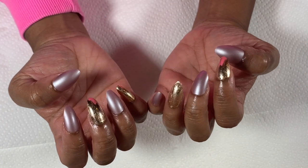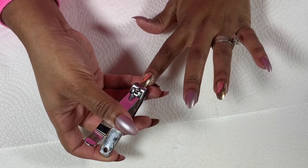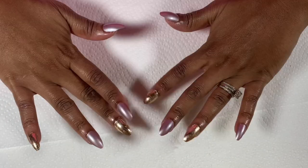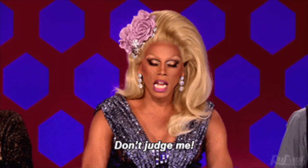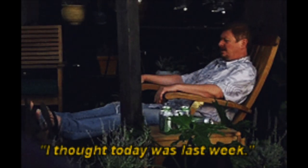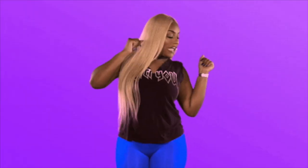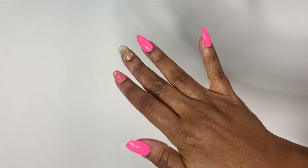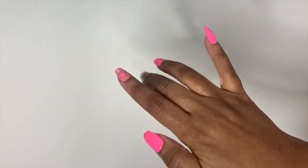Hi guys and welcome back to the channel. I know this video is way overdue but I promised I would share this with you. Life has just been moving so fast — I've even been forgetting what day it is sometimes. But I'm not complaining, 2021 is our year and we are going to be making some big moves.